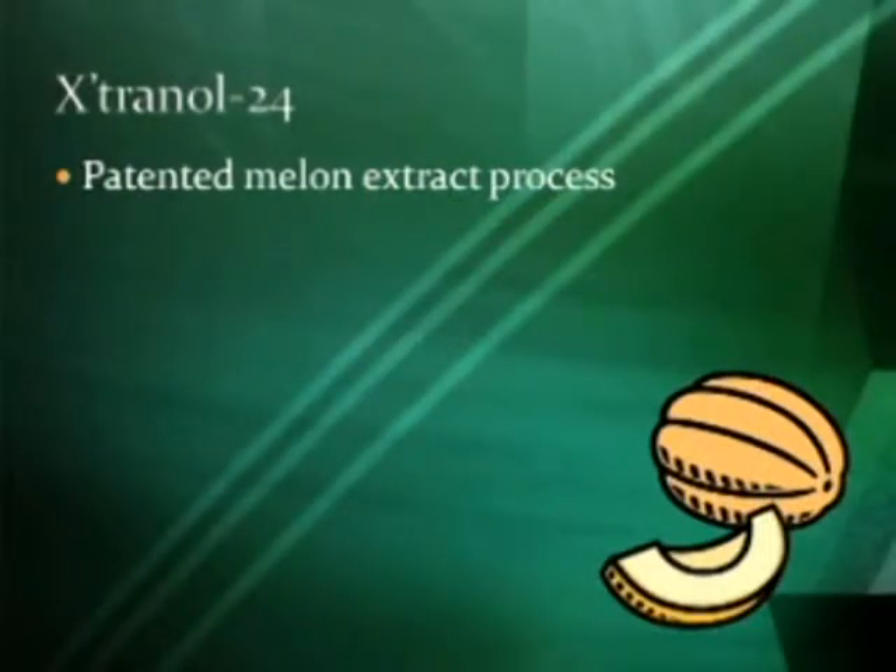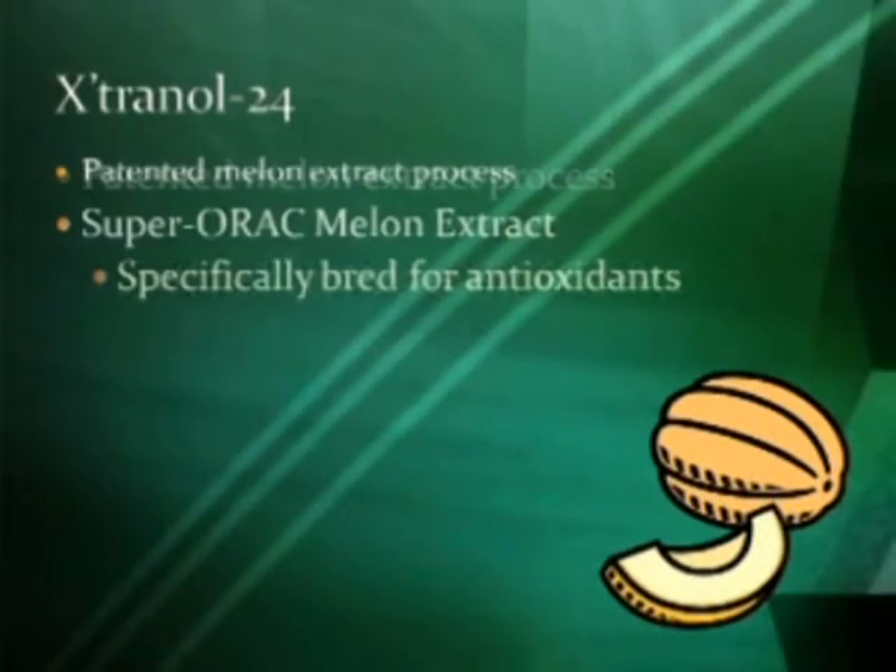Extranol 24 contains patented Extramel, a super ORAC melon extract specifically bred for antioxidants. This is a very special melon that was around in ancient times in northern Africa. They found that this melon lives much, much longer — it doesn't spoil, it doesn't go bad. As they found it had a high concentration of antioxidants, they bred it to increase that function. Today, the group we're working with only grows them to put in Extranol 24.